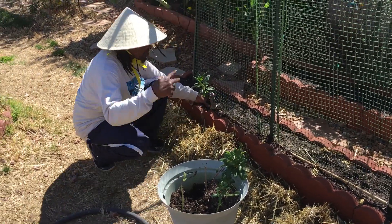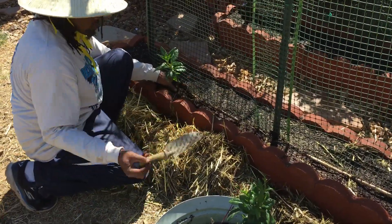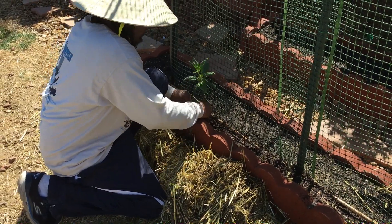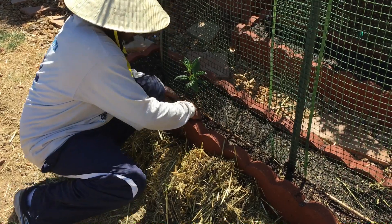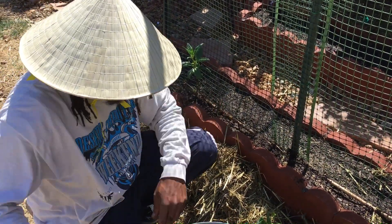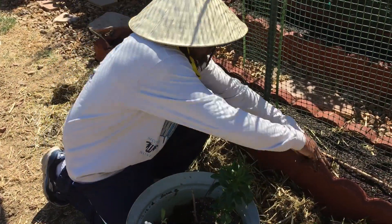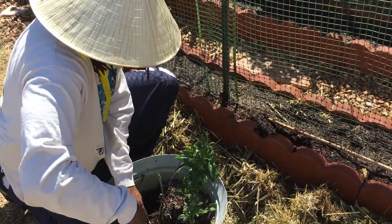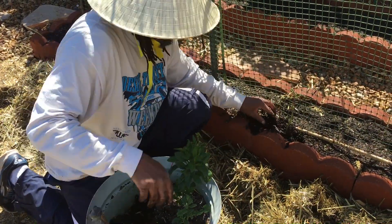Come closer, let your people see. During the winter, all these plants were growing in the greenhouse. Now it's time to let them do their thing out here. The weather is coming in nice and everything, so these plants are supposed to be out here — plant one there, plant one here.